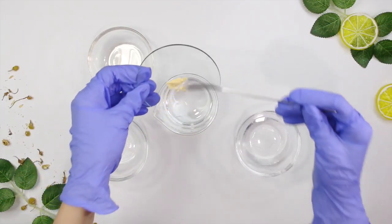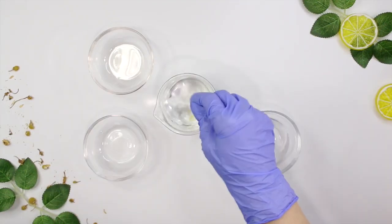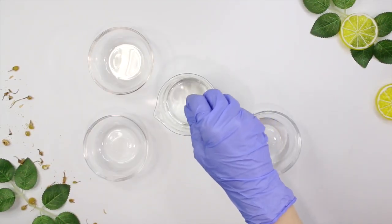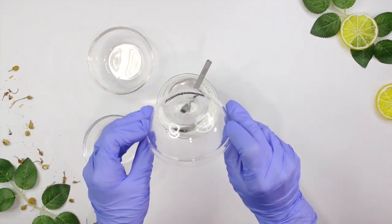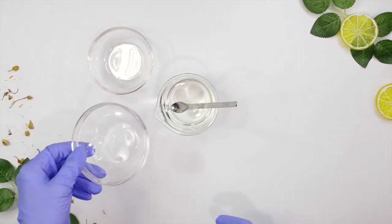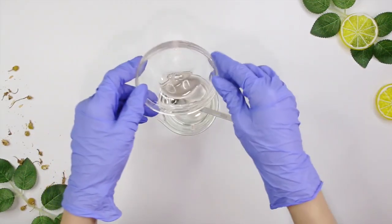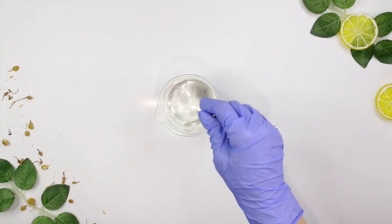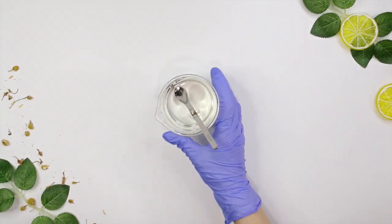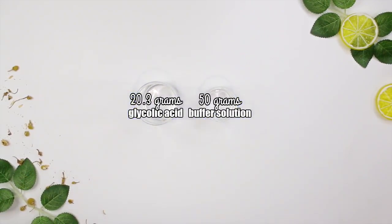Go ahead and combine everything in Phase A together, making sure to mix in the aloe vera powder until it fully dissolves. Mix everything together and set it aside. Now we're going to work on Phase B, which includes 20.3 grams of glycolic acid and 50 grams of my buffer solution.